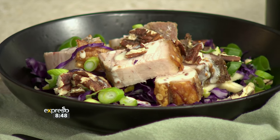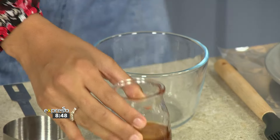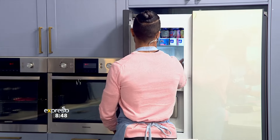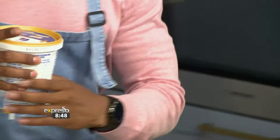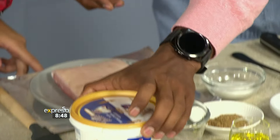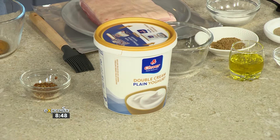There are two things happening here — a dressing on the right-hand side and the pork belly. For the dressing, we've got some honey and some mustard. The key ingredient to bring this dressing to life is half a cup of double cream yogurt, which is really going to elevate the whole thing.